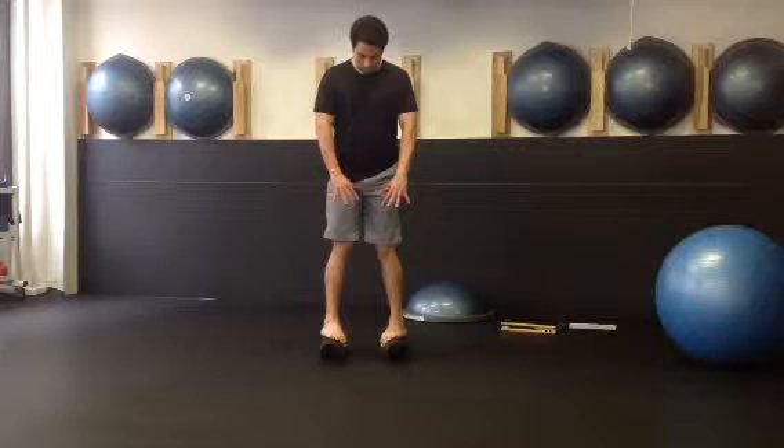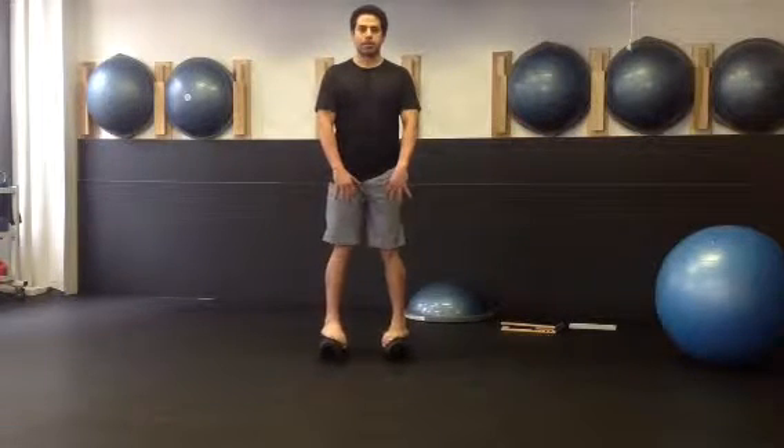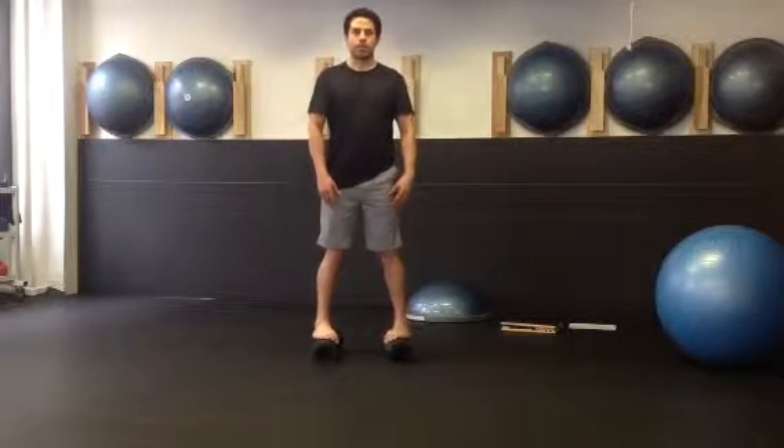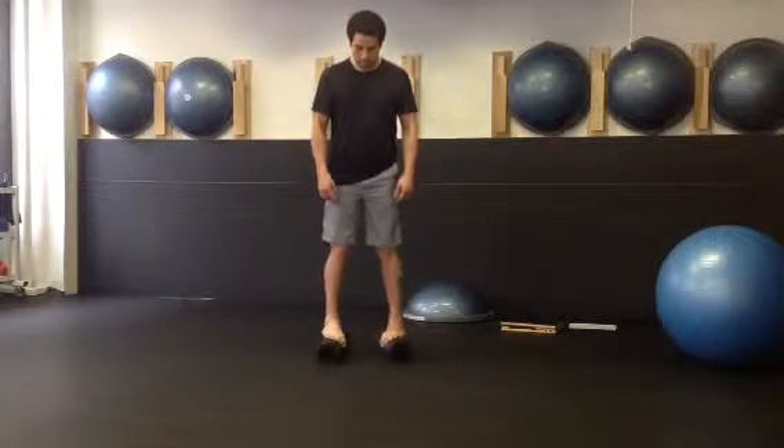The goal is to keep your toes wrapped on the pipes. It's okay if they don't cooperate — try your best to make them think about wrapping every time as you come out and come in. Just be careful on the way in that your knees don't buckle in. Your legs stay straight, stay tall, abs hollow, and do a few of those.